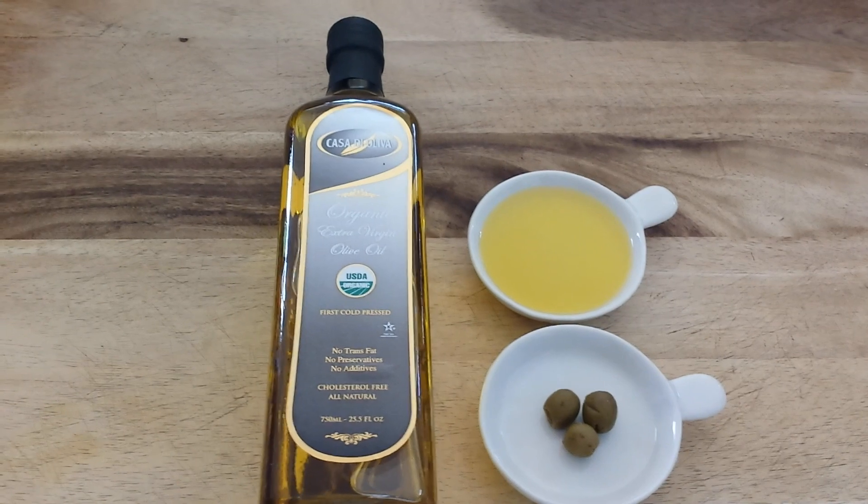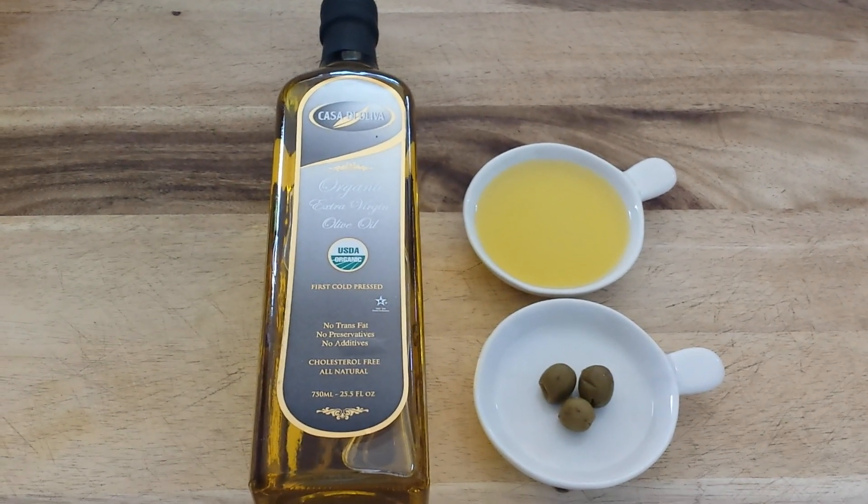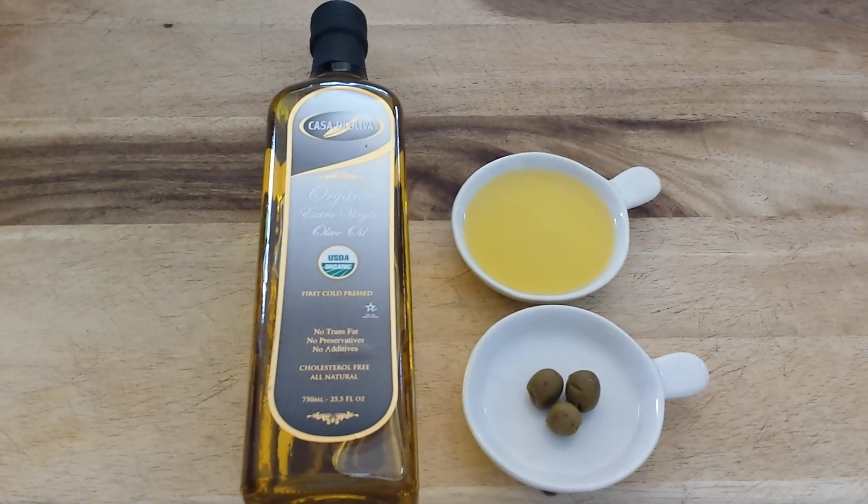Number three, it will help control hair frizz. Number four, you can shine steel or brass and use it as a polish.